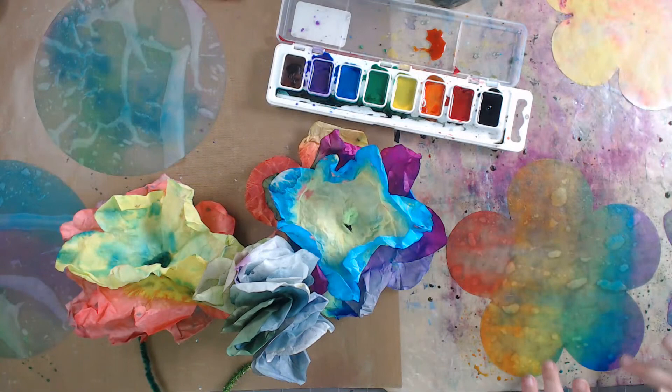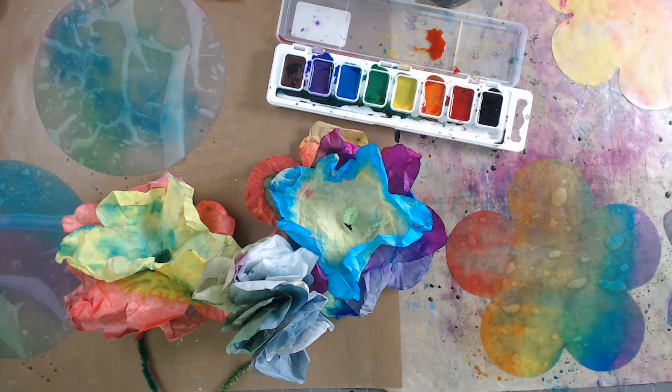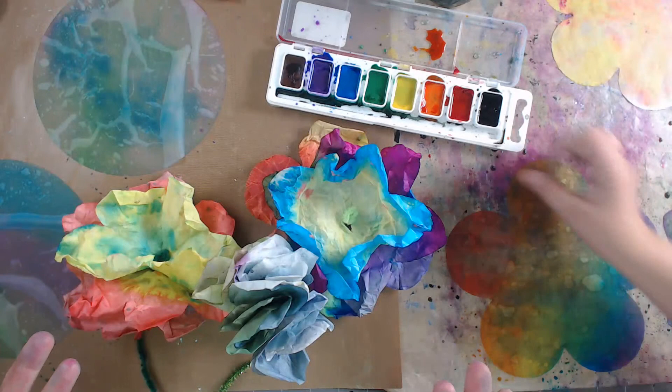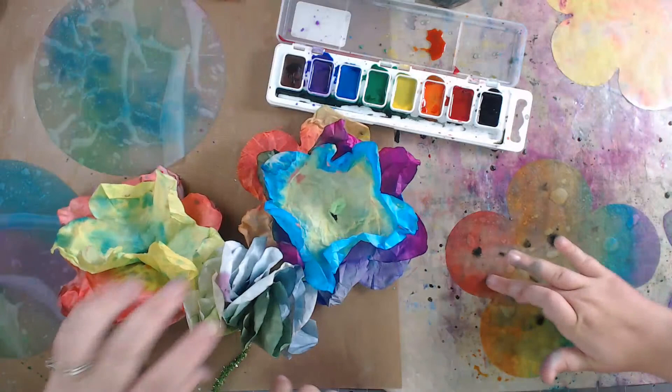We're going to say goodbye - thank you so much for watching our diffusion flowers! The dog is out cold hanging out on the step. Please give this video a thumbs up! If you're interested in the Orange Art Box, you can gift it to yourself or send it to somebody else. It's a box delivered to your front doorstep with at least three different crafts inside.